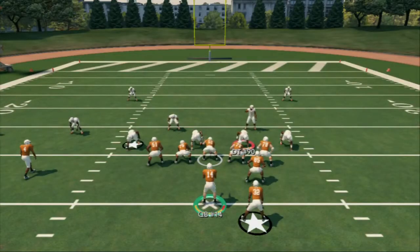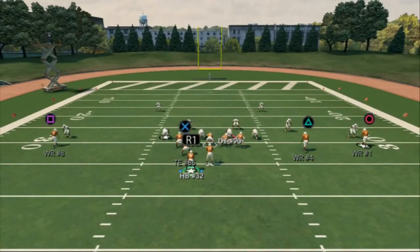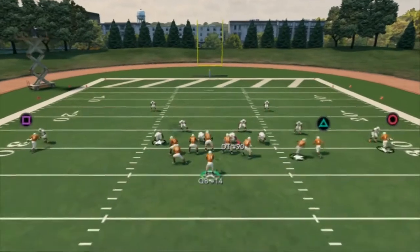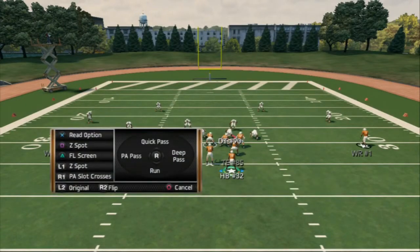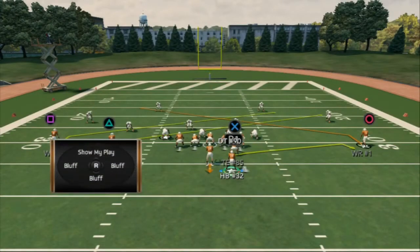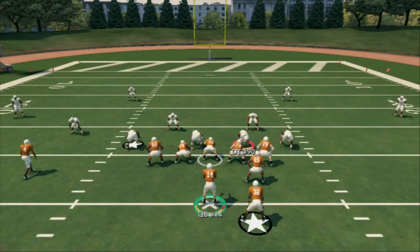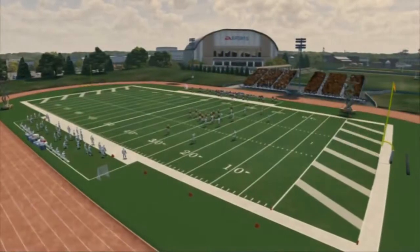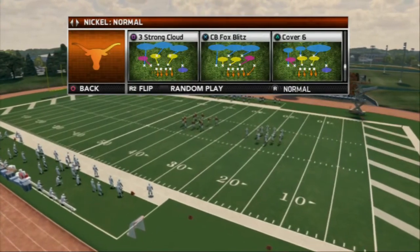Even in man coverage the wheel route is going to destroy it. Motion your running back to the right, snap, and his man is nowhere near - it's an easy 15 to 20 yard pickup every single time. You can also leave the running back blocking and read the slants. It's the same concept from another look. The little things in this formation are what make it so effective.